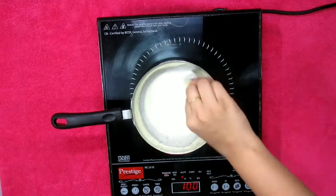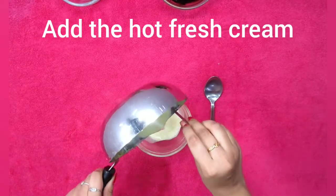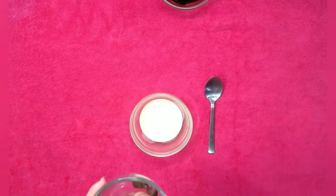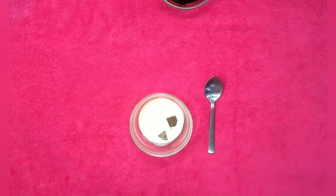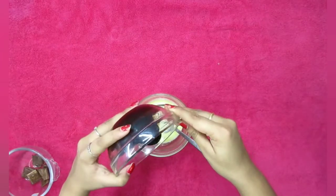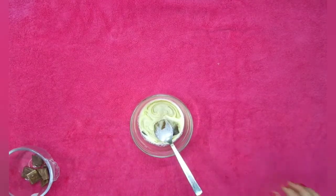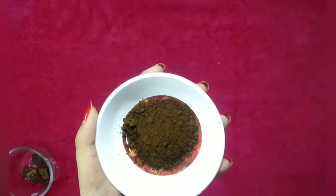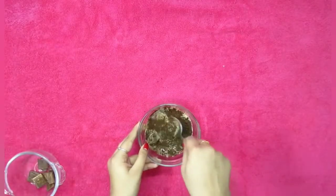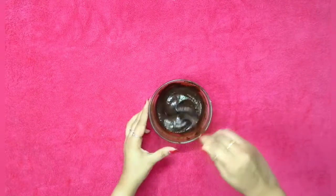While the fresh cream is nice and hot, transfer it to a bowl. After that, add a few pieces of chocolate — here I'm using milk chocolate — and then half the coffee decoction we had prepared. Lastly, about one teaspoon of unsweetened cocoa powder. Mix it all nicely until there are no lumps. If there are, just keep it in the microwave for 30 seconds and it should be good.